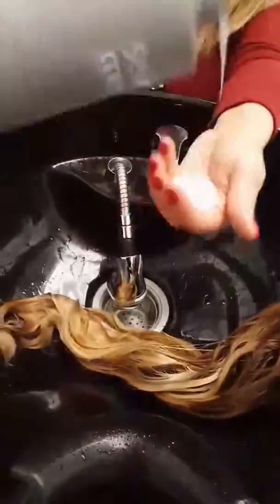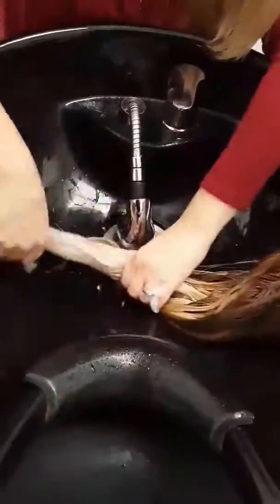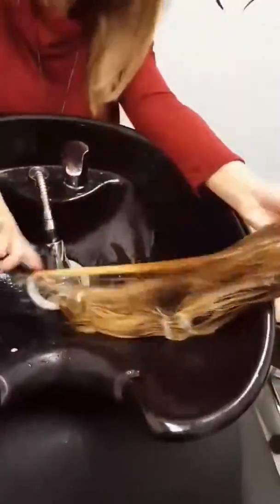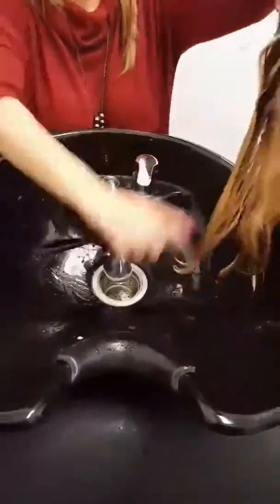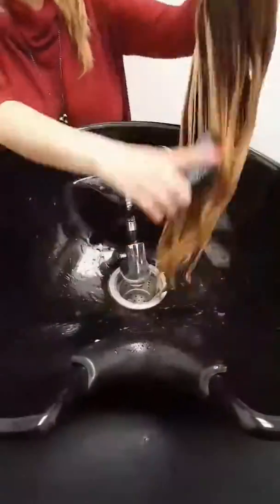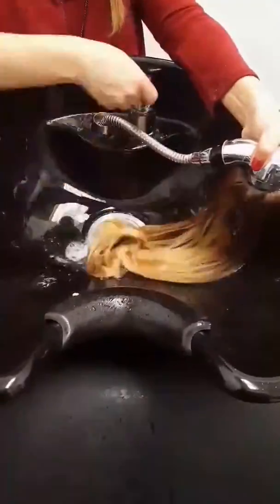Make sure you rinse out all the shampoo from the hair properly. Repeat if needed. Now you're going to put the conditioner at the ends of the hair, especially for handmade caps — you want to make sure you stay away as much as possible from the net. Brush the hair out really slowly, then make sure you rinse out all products completely from the cap and from the hair.